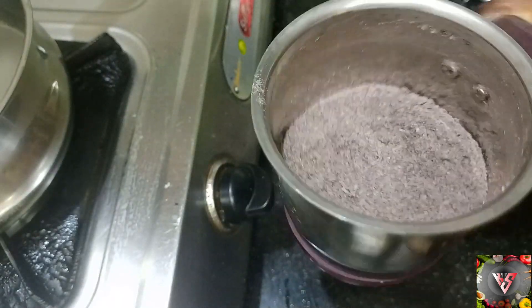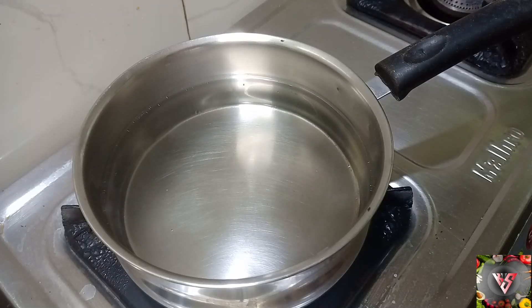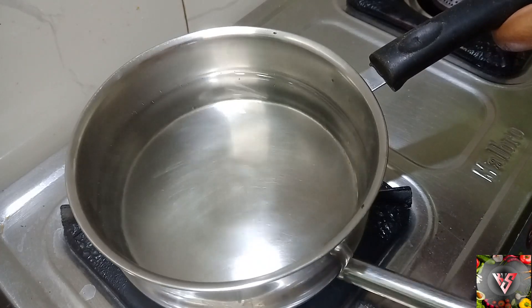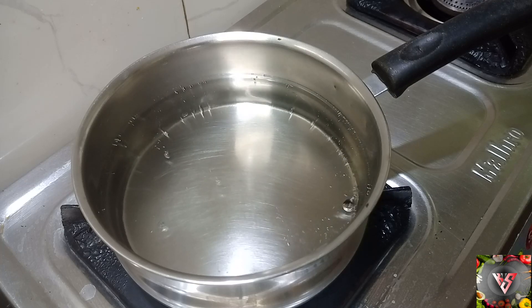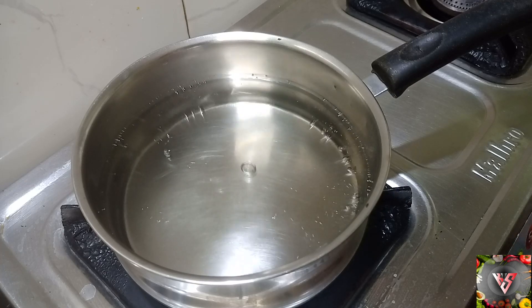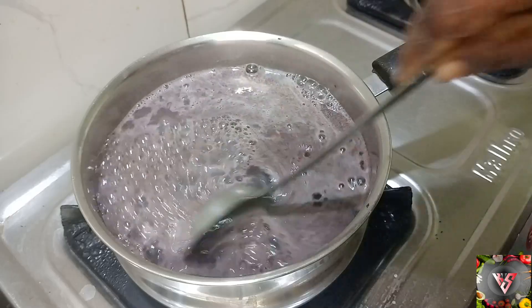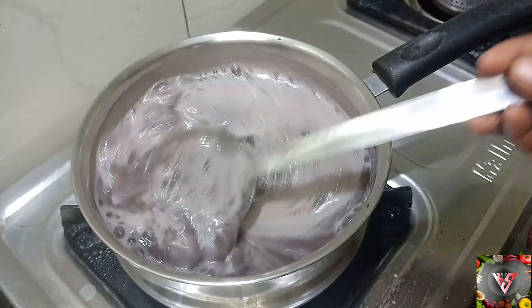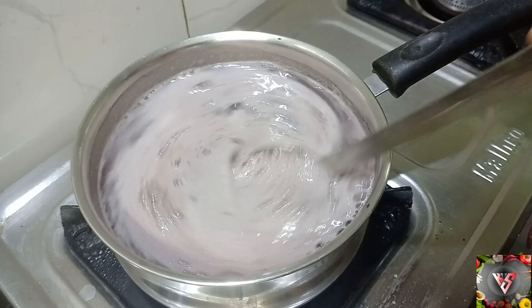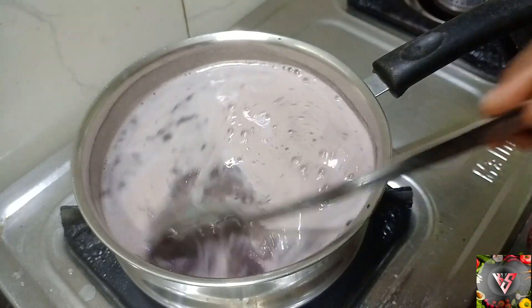Now we are ready to cook the pot. We will do the same thing as we do not need to cook it. We will cook it as well.